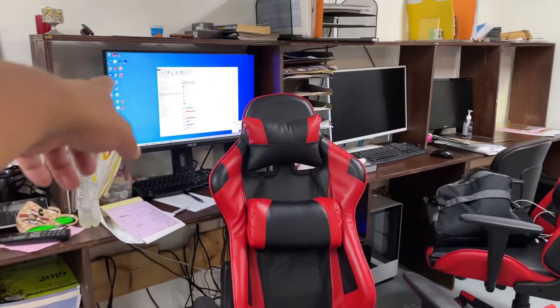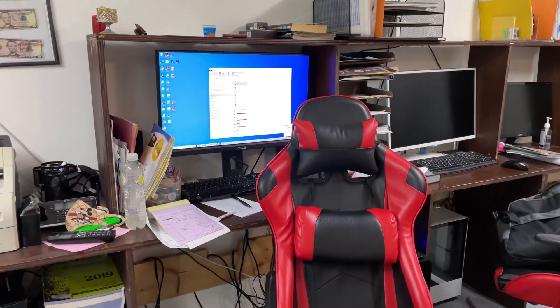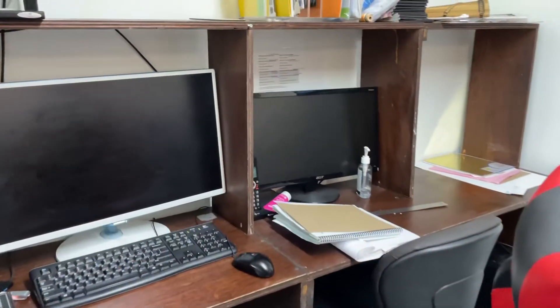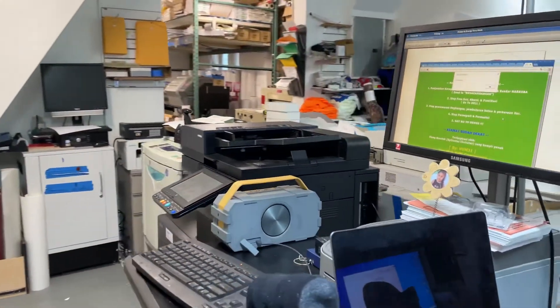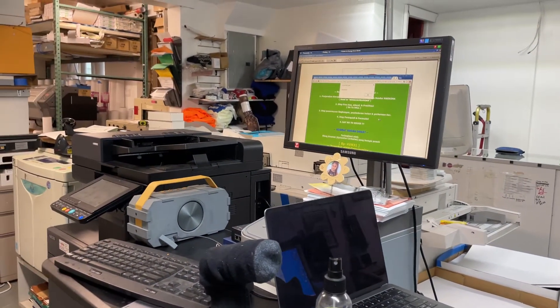These are the computers where we do all our designs. These are 35-inch screens. We use three CPUs to actually create our designs. This is the Fiery station — it helps you with the RIP and imposition, like printing business cards and whatnot.